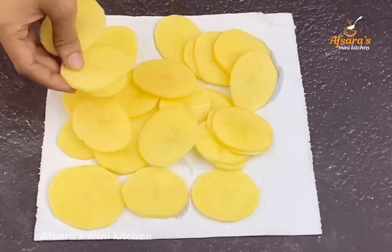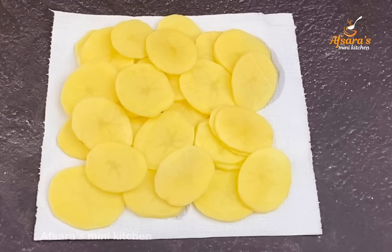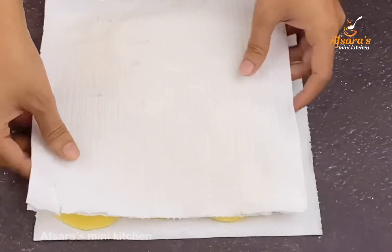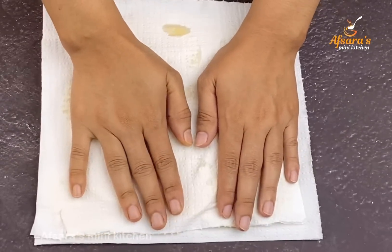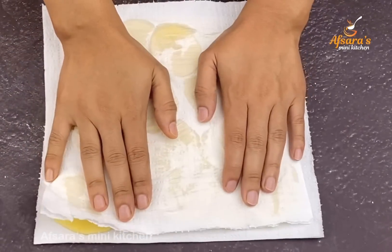If the potatoes have too much water, use a kitchen towel to press the potato slices and squeeze out the water properly. Press them well to remove all the moisture.